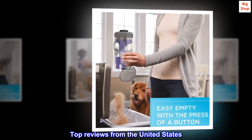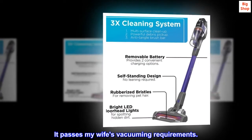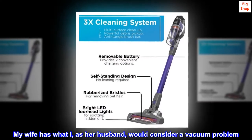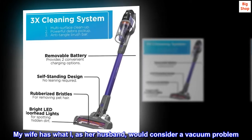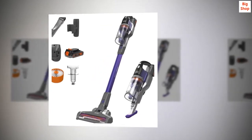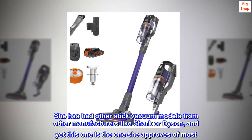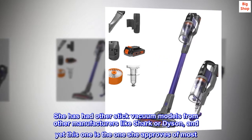Top reviews from the United States: It passes my wife's vacuuming requirements. My wife has what I, as her husband, would consider a vacuum problem — we have had a lot of them. She has had other stick vacuum models from manufacturers like Shark or Dyson, and yet this one is the one she approves of most.